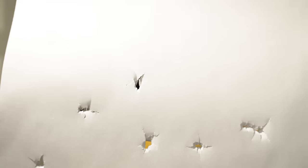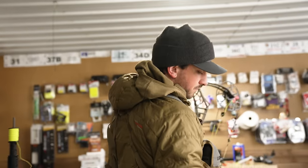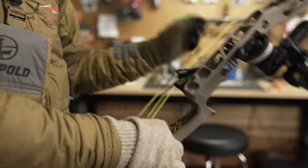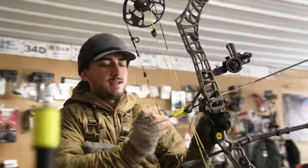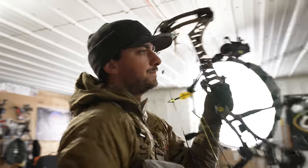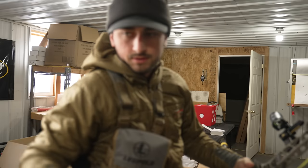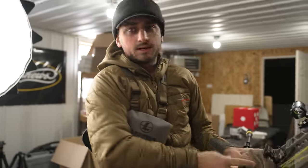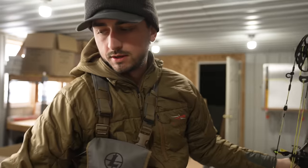Looks like we're still a little high, which makes sense because I tuned this bow for Axis, which is a 5mm — this is a 4mm — so we just gotta bump it up. This is actually how all of my tuning gets done: right before a tournament or something, we have to cram it in and get it done. I'm gonna take my gloves off though — shooting with gloves sometimes can cause some weird issues.